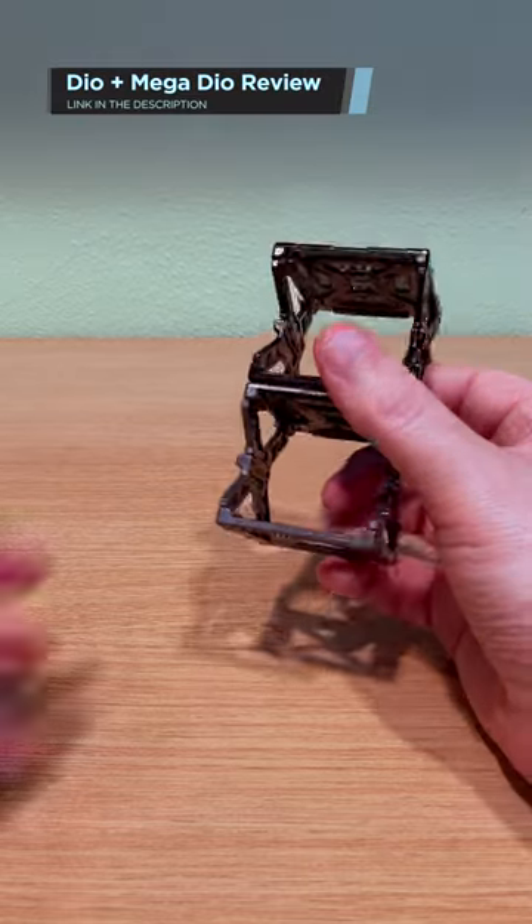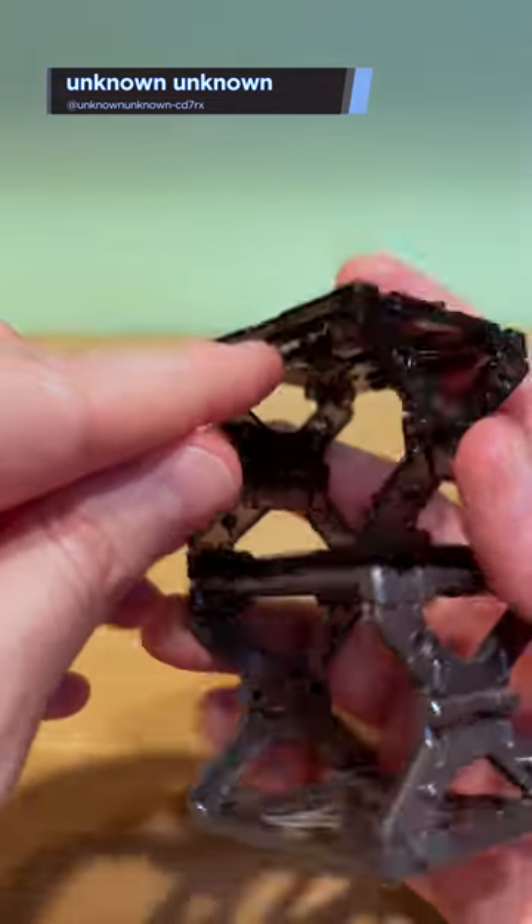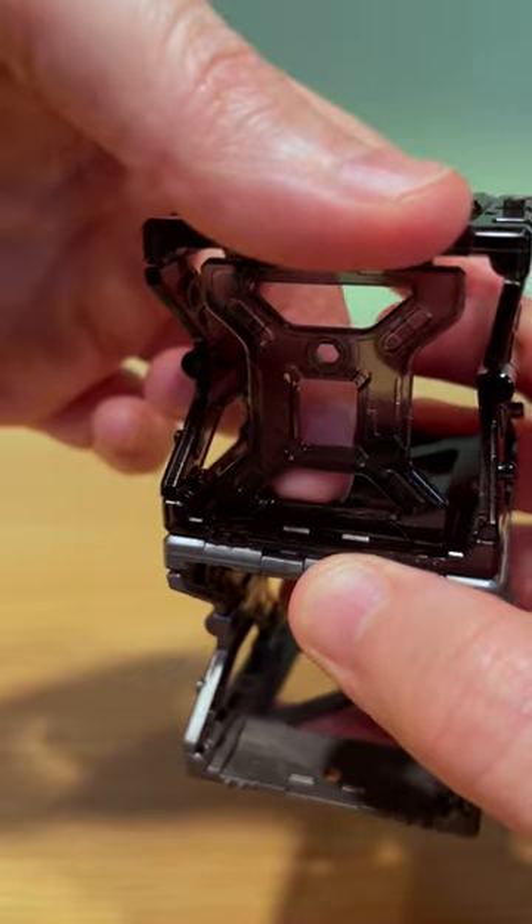I featured this set in a recent video and left out an important detail, and YouTube user Unknown Unknown brought this to my attention. There's actually a little fold-down bag panel. You just push this peg out, flip it down, and it has this nice little latching mechanism on the bag.